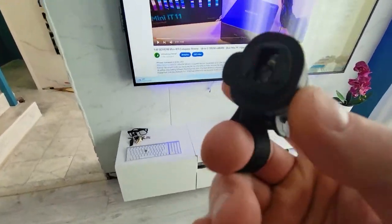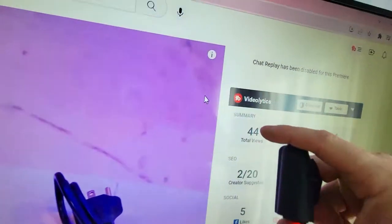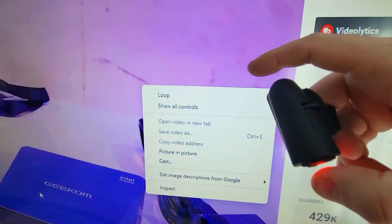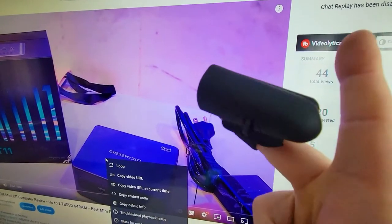On this video we're gonna take a look at this finger mouse that is attached to your finger and is actually working as a regular standard mouse. It's got two buttons as well as a scroll, so stay tuned for the whole video.